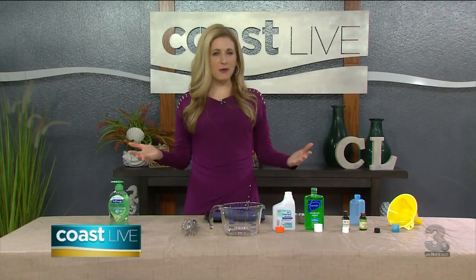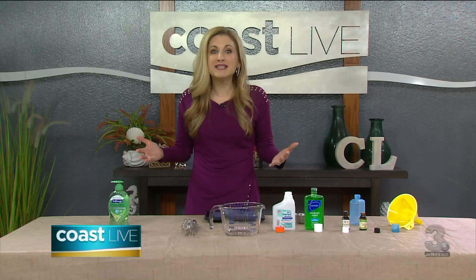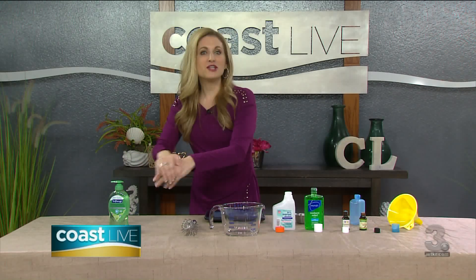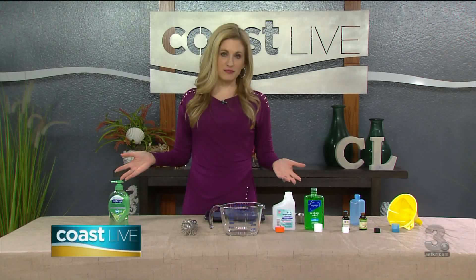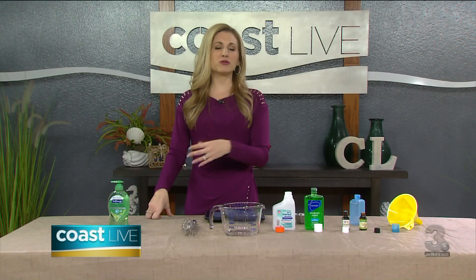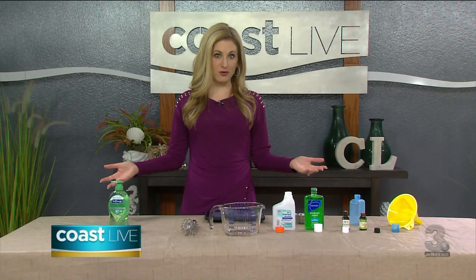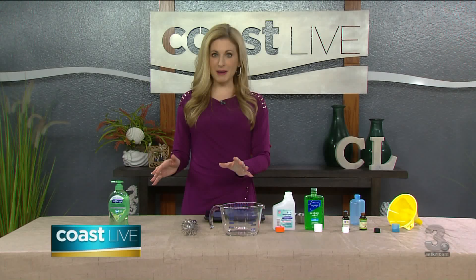So that's longer than probably most of us do it, and now that song is going to be going through your head all day — but that's what you need to do. Then you get the water, you rinse everything off, and you dry it. So that's proper hand-washing, but if you can't do that — let's say you're at the grocery store or maybe you're pumping gas and there's no sink available — hand sanitizer is the next best thing.